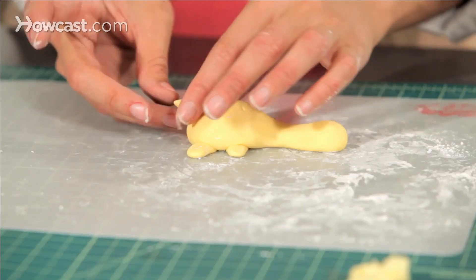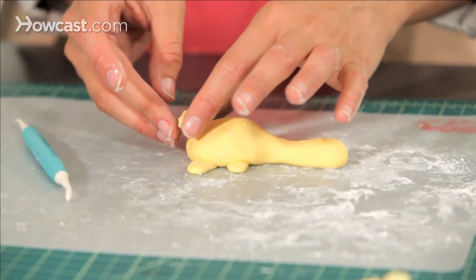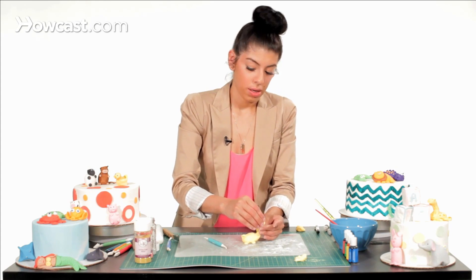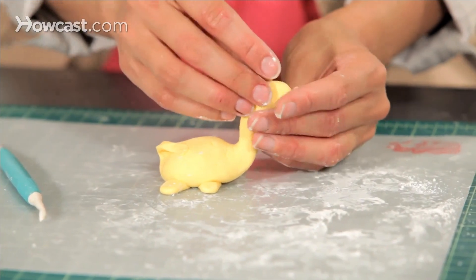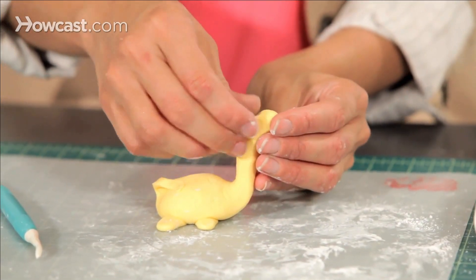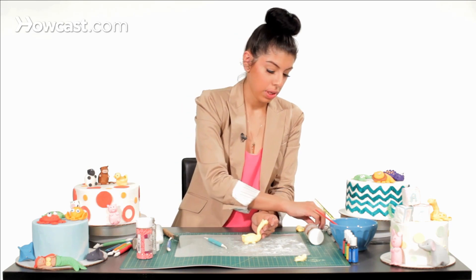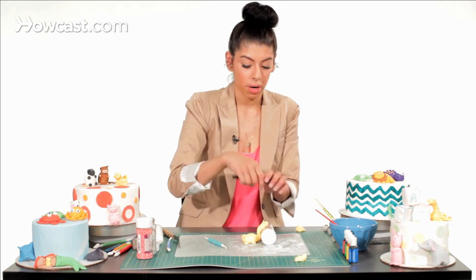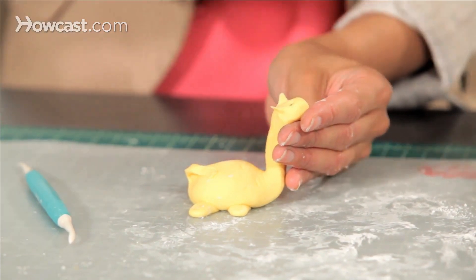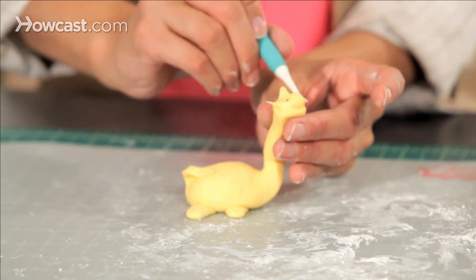Now we can start on his little tail — pinch the back, pull it up, flatten it, and make little marks, then bring it up on the side. Now I'm going to finish his head — bring it up, then pinch out his ears on both sides. Use a black food coloring marker to make his eyes, then use a pointed tool to make his nice smile on each side.